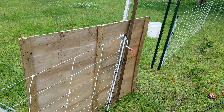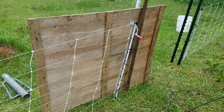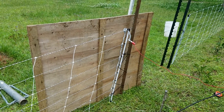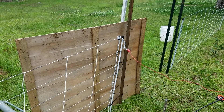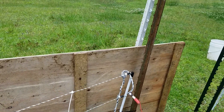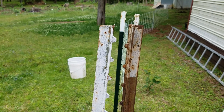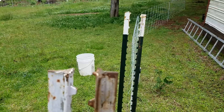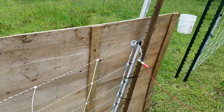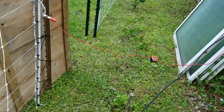I do not have a Premier One gate, so I went ahead and created my own gate. That's something y'all can also take away from, because those gates right now are running about $60, and the reason I was not able to get one is because it's on back order. I took two T-posts and pounded them close next to each other on each side, and this door here works pretty much like a sliding door.